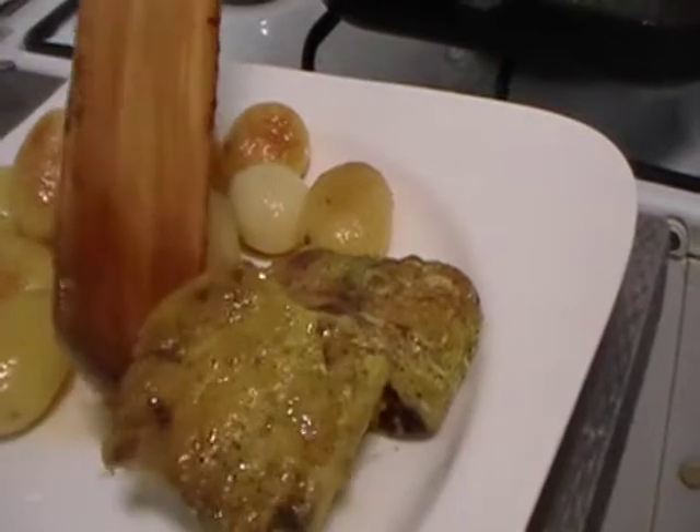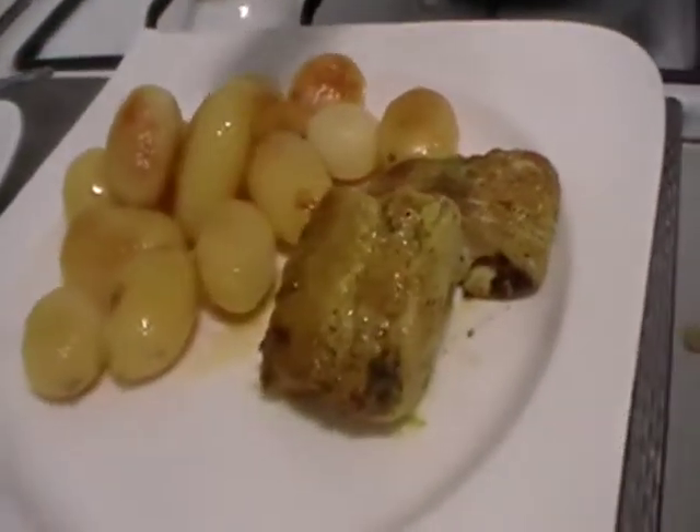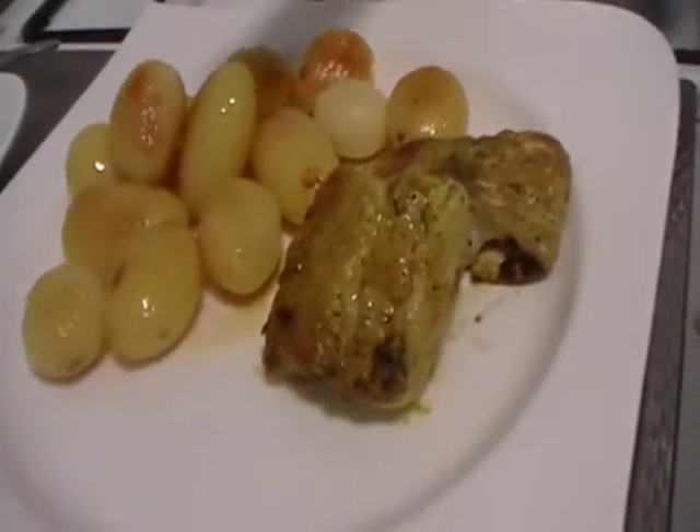You clean and cut the potatoes, then fry the potatoes in the olive oil.